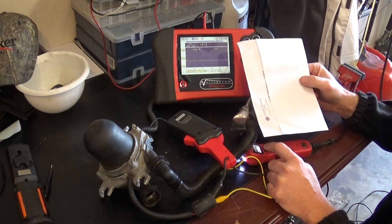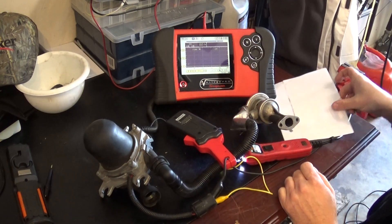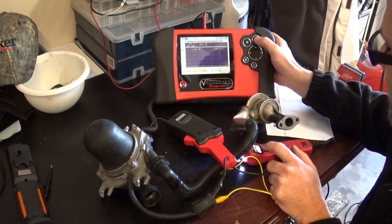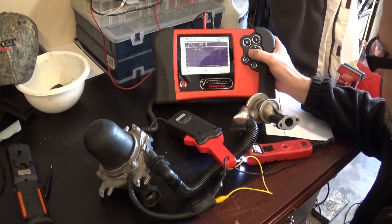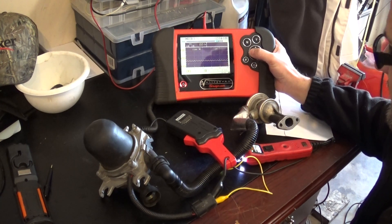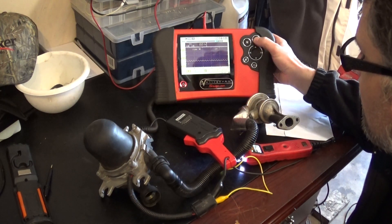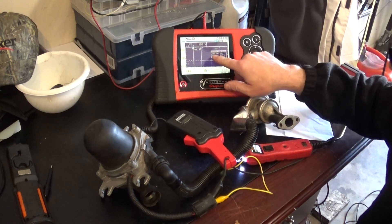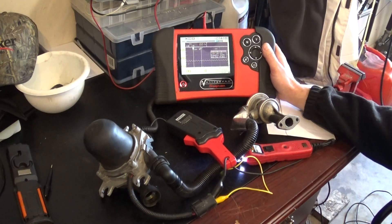Now you can see the air is going through. I also put my amp clamp on to measure current. Let me do it one more time. Using my lab scope, I can check the health of the pump itself. It's pulling around 1.1 volts on the amp clamp — and the conversion is 100 millivolts equals 1 amp — so that's 11 amps of current, which is okay.